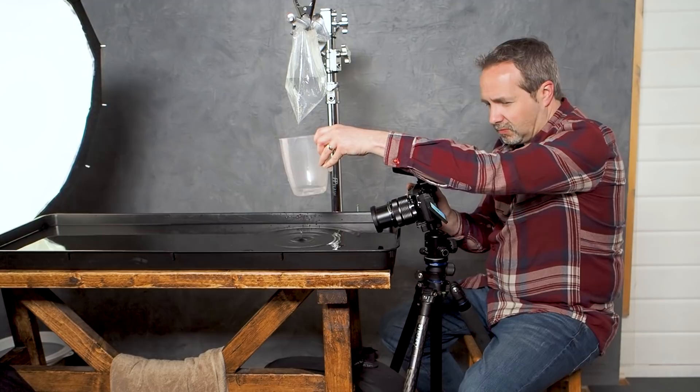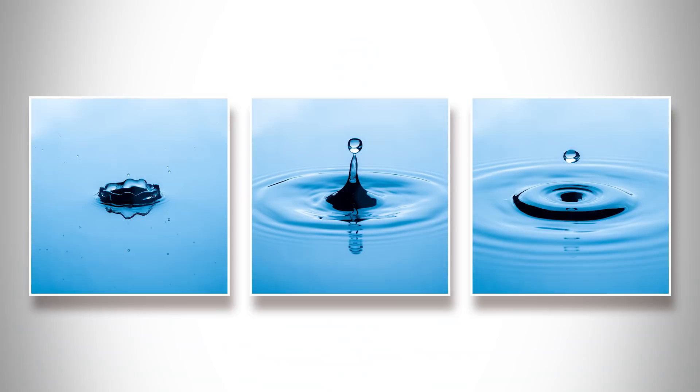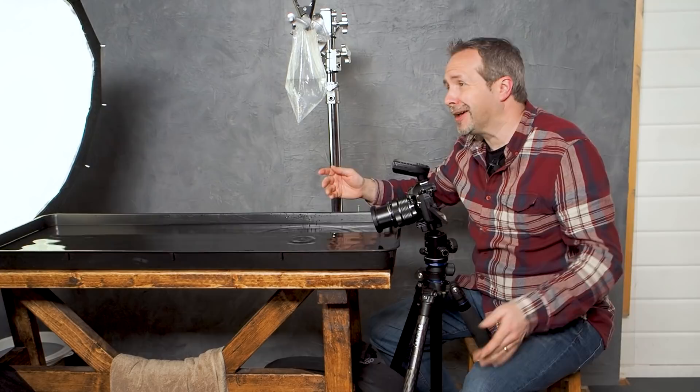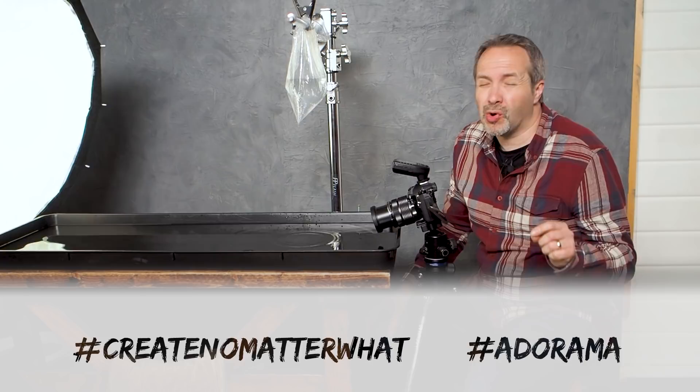This is the basic setup, but there are lots of ways you could modify it and create something unique. For example, you could do a triptych of the three main parts of a splash — the crown, the spike, and the ripples. You could put the bag up high for a very different look or bring it down really low for a gentle, subtle splash. You could change the tray colour or put food colouring in the bag. When you do, don't forget to share it with #CreateNoMatterWhat and #Adorama — I'm really looking forward to seeing what you do. I'm Gavin Hoey, thanks for watching.